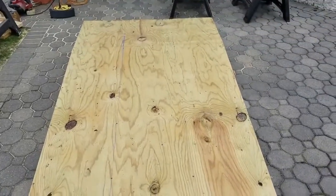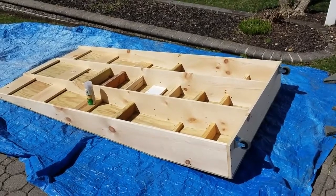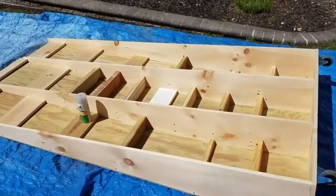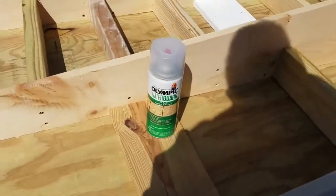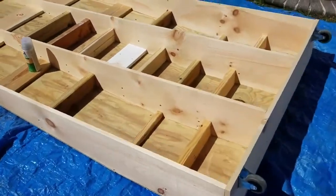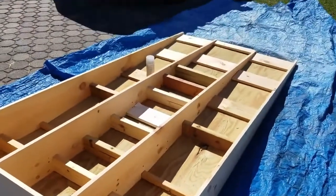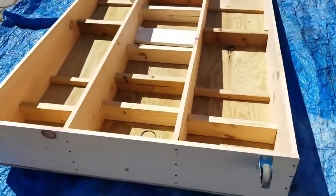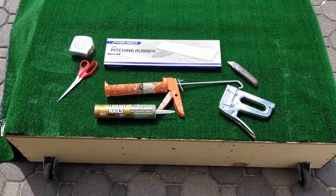Next, lay out a tarp and flip the mound upside down. Apply the water guard or sealer, making sure you have good coverage across all the untreated pieces of wood — including the one-by-tens if you used common boards, and most of the supports. This will help prevent rotting.